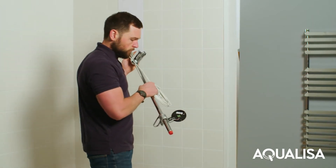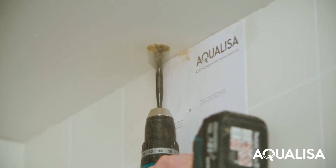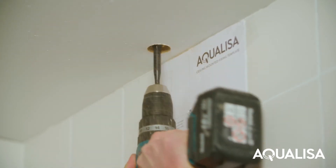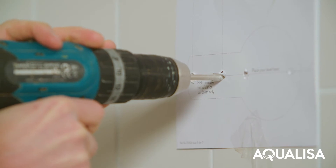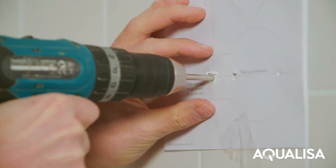Using a spirit level, attach the template to the wall in the desired position. Using the template, drill a hole in the ceiling 30 to 40 millimetres in diameter. Again using the template, drill the wall fixing points using a suitable 6mm drill bit and fit the supplied wall plugs.